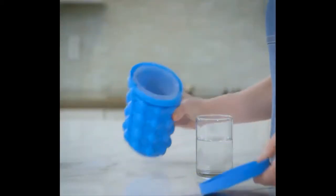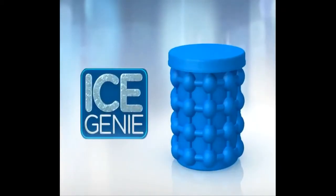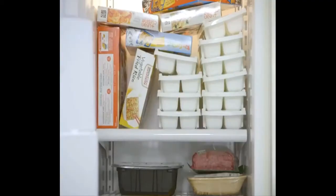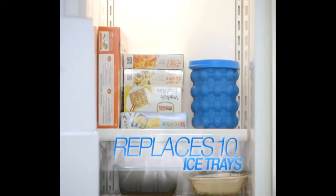Stuff your freezer? Well, here's a way that's much easier. Introducing Ice Genie, the revolutionary space-saving ice cube maker that can replace as many as 10 traditional ice cube trays.